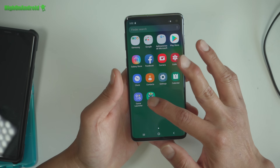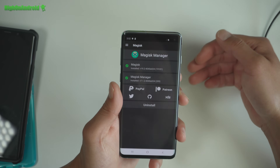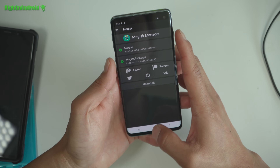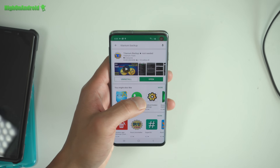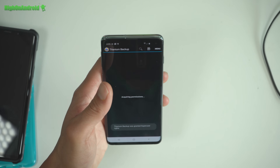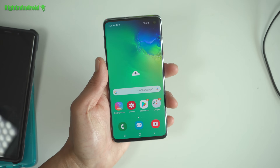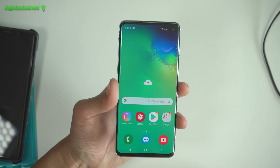The phone should reboot a few times — the warning message just means you're not running official firmware, meaning you're rooted. Note: every time you reboot your phone, power off and hold Volume Up, Bixby, and Power to boot with root — otherwise you'll boot without root. Once booted, open Magisk Manager. To verify you have full root, download Titanium Backup. Open it and you should see a superuser request window — hit Grant. Your Galaxy S10, S10e, S10 Plus, or A50 should now be fully rooted.